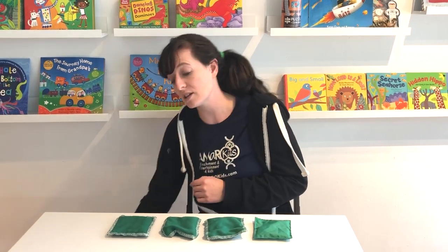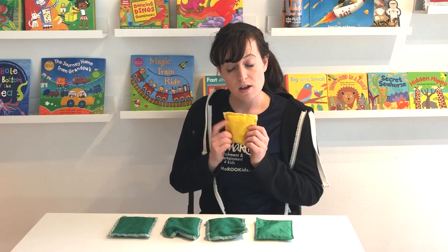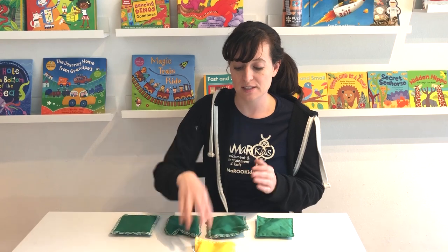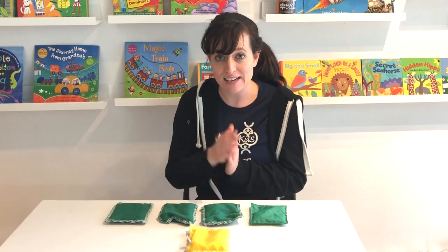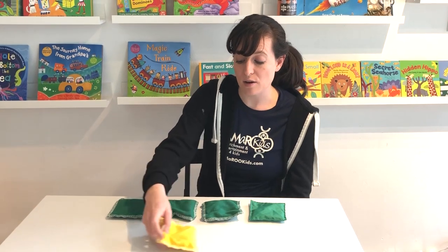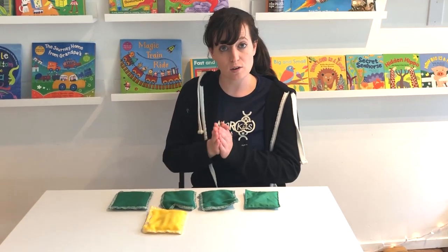Now I'm going to introduce another color, which is yellow. Does yellow have one or two sounds when you say the word yellow? Let's see — yellow. It has two sounds, so we're going to clap two times. Let's try just clapping for the color yellow: yellow.